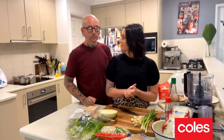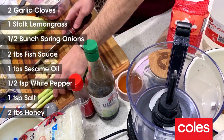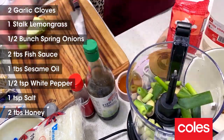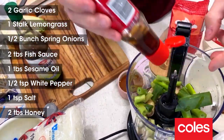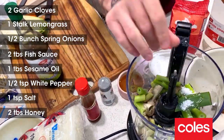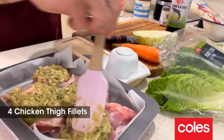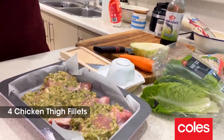So our first step we need to do with our Vietnamese chicken and lettuce cups is we're going to marinate the chicken. This marinade is super easy. We've got some garlic, some lemongrass into the processor, spring onions in, some fish sauce, some beautiful sesame oil, some white pepper, a teaspoon of salt, and two tablespoons of honey. Marinate over, and we want them to marinate for at least 30 minutes. If you're prepared and want to do it overnight, they'll be even more delicious.